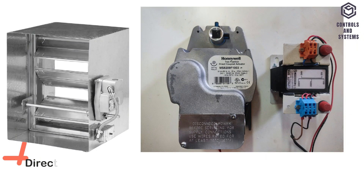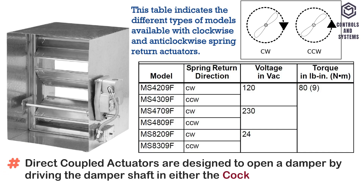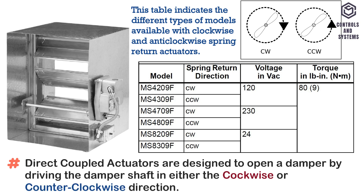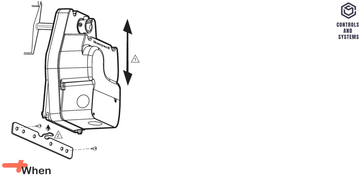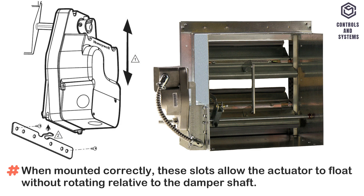Mounting: Direct coupled actuators are designed to open a damper by driving the damper shaft in either the clockwise or counterclockwise direction. When mounted correctly, the slots allow the actuator to float without rotating relative to the damper shaft.